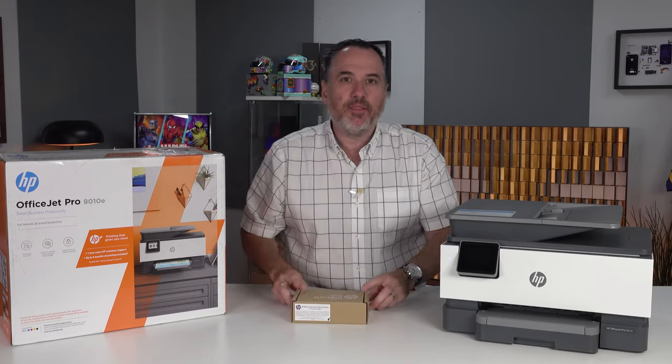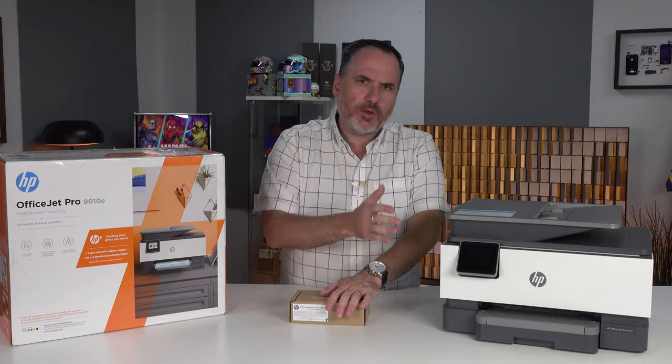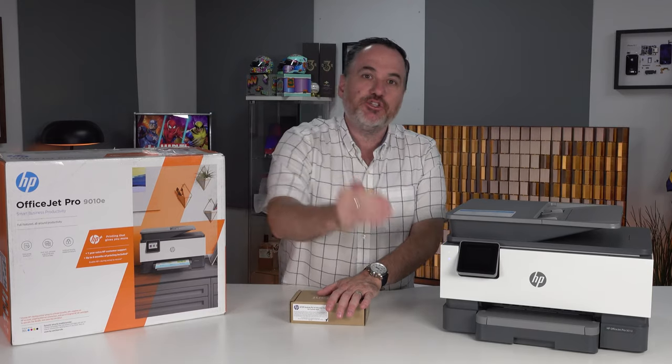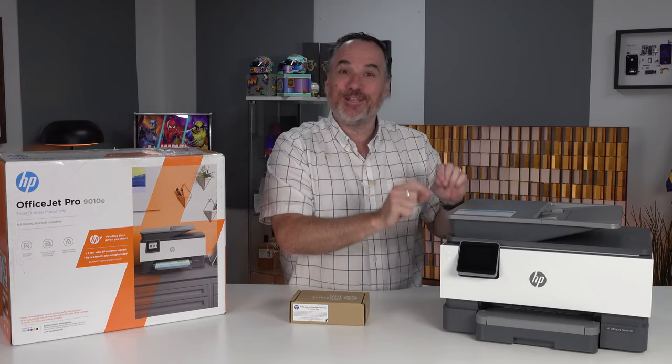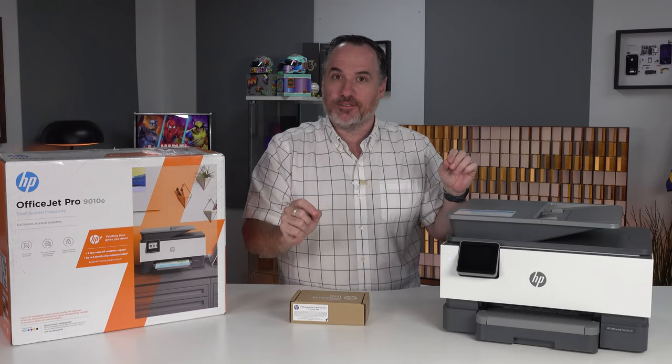This simple little HP Instant Ink box was delivered to my door just a couple of weeks after we started using the printer, with printer ink cartridges inside. What happens is, every month, if we do a lot of printing — we were homeschooling, we did a lot of printing — ink would arrive. If we don't do a lot of printing, not as much ink will arrive. It knows what you need and it sends you what you need.